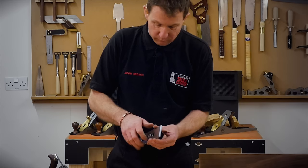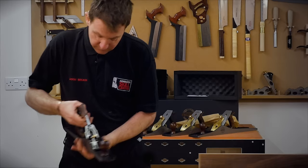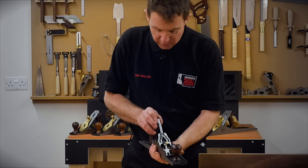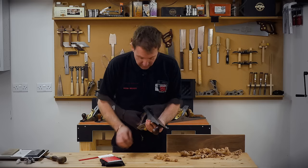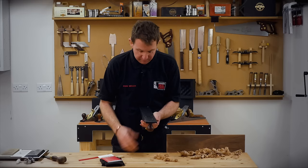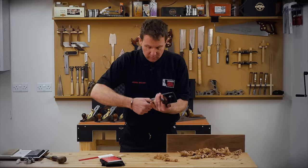We put the two bits together, slide it up and tighten it up, then back into the plane. We have a movement knob that moves the blade forward and back, and lateral adjustment side to side. The blade goes in — these are a bevel down style plane. With the cap iron on, I wind the blade forward and use a test block to check I'm level across the width, then play with the lateral movement to see where we are.